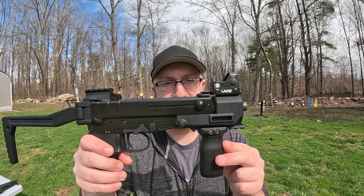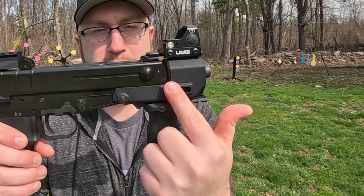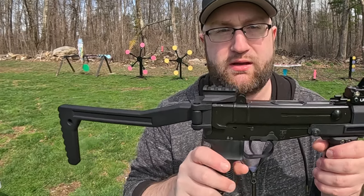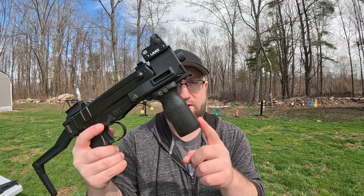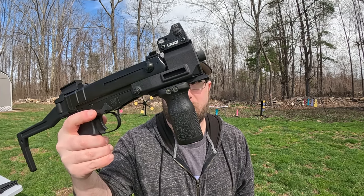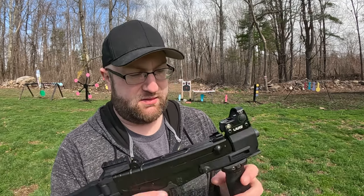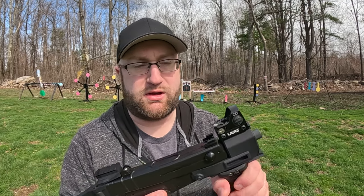I went with the Code for Defense furniture on this. I have their modern front end kit and their stock, which is what I used for the SBR paperwork. Then I threw on this Magpul rail-mounted vertical foregrip. I like the front end kit — you kind of need something to hold on to.